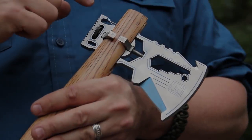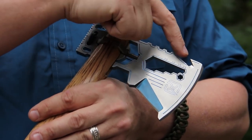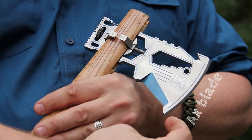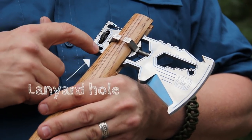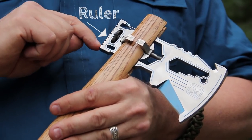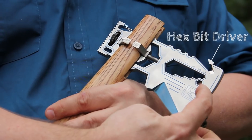It has a lot of useful features: carabiner, thumb jimping, bottle opener, the axe blade, the scraper, lanyard hole, the hammer with a built-in ruler, five wrench sizes, and a hex bit driver.